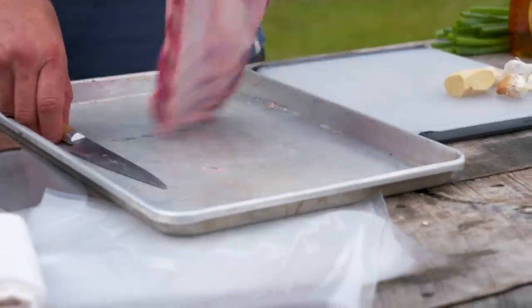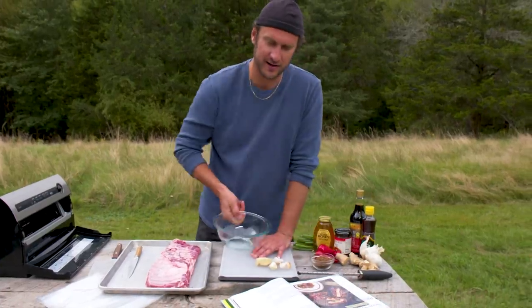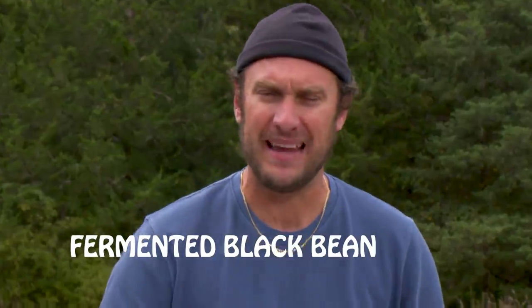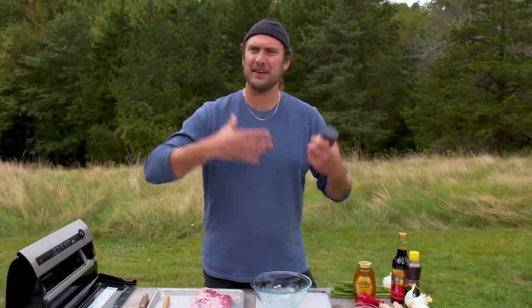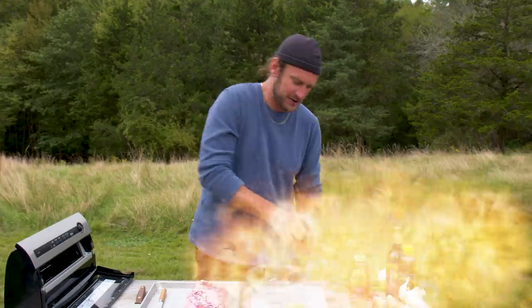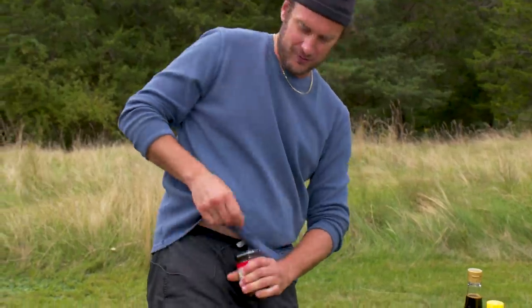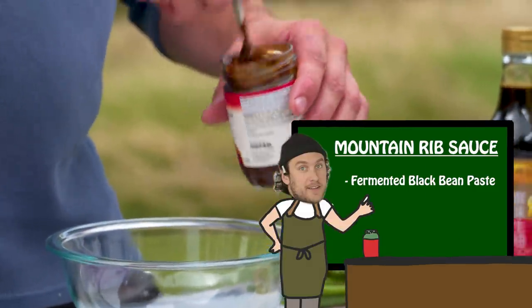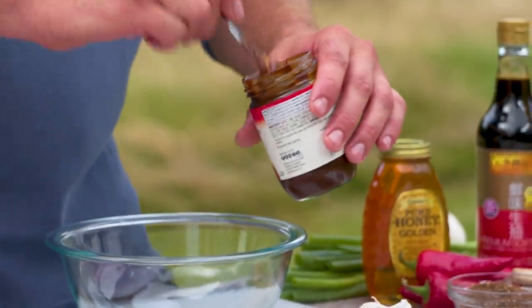And then we're gonna make the little sauce here. I got a little fermented black bean paste. So it's basically just a black bean, some salt, and they ferment it. It's an umami bomb, and there's a lot of different brands if you can get your hands on them. It's just a great kind of base for a riff on a barbecue-y sauce. So we're gonna add a quarter cup of that.